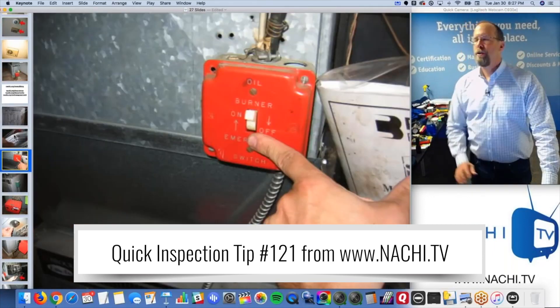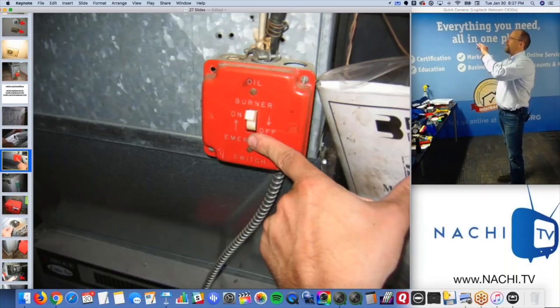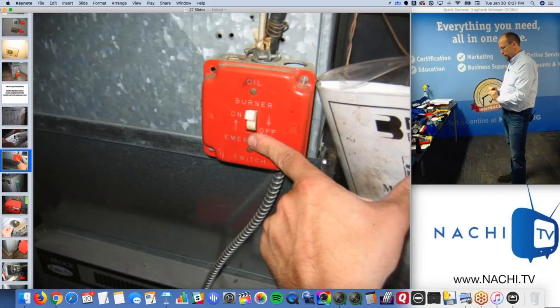Shut off switch. I take a picture of the system and then a picture of the components of the system, because that's how my inspection report checklist on my mobile device is set up. I describe the system and then each component of the system, and I don't make mistakes. I just go through the checklist - check that, check that, check that, check that.